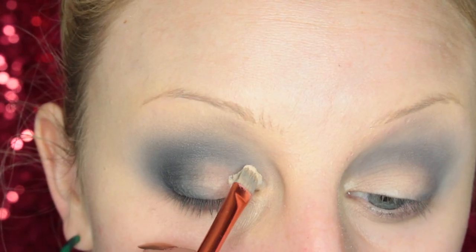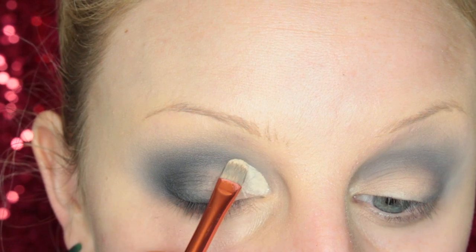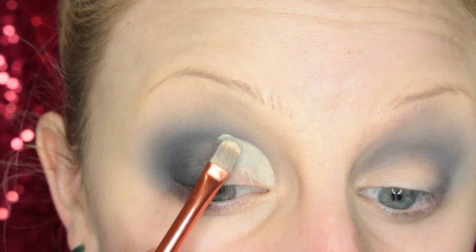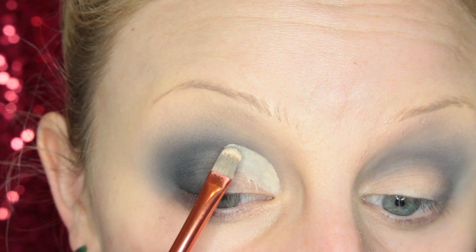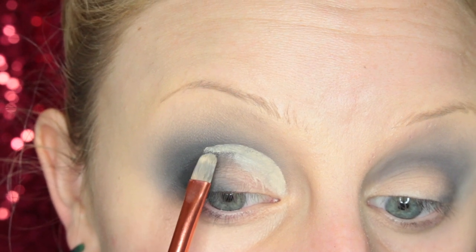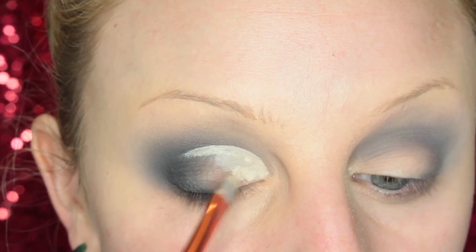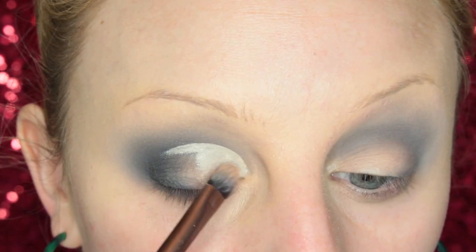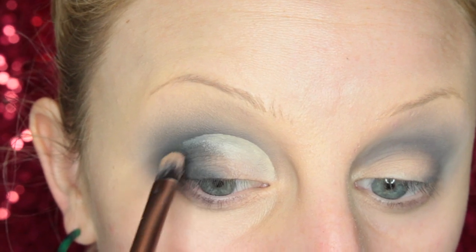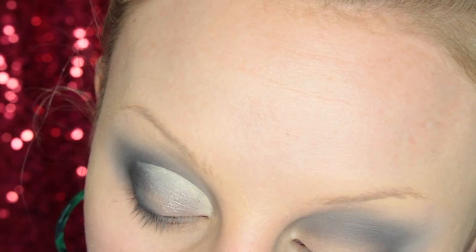Now taking the MAC Pro Longwear Concealer again with my Alomar Concealer Brush, I'm going to cut out half of my crease. Once I have the shape that I like, I just blend the concealer into the skin. Then I'm going to take the shade Cyborg and pack it on the lid.